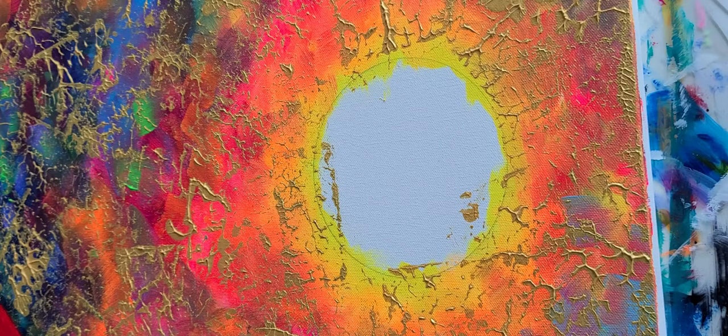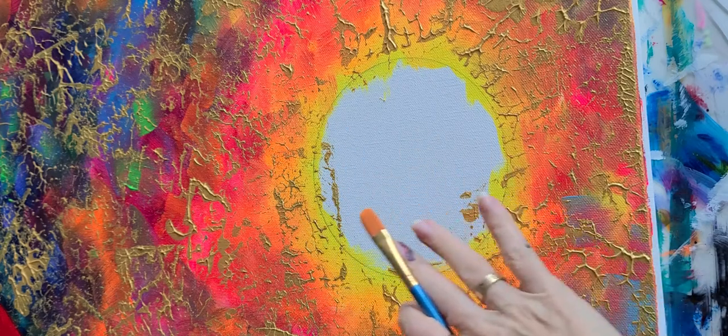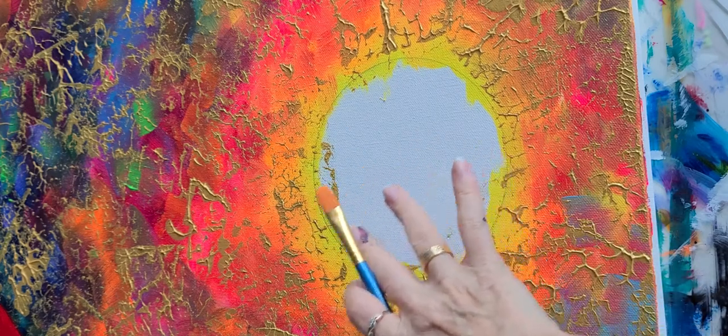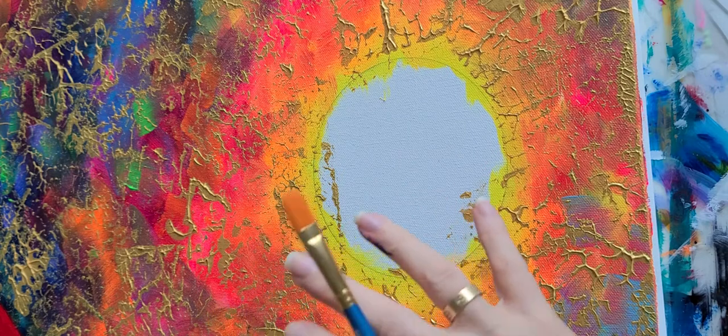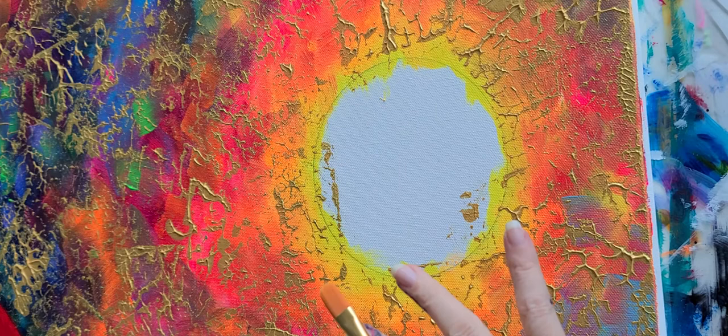So now I want to show how I create my moons. A lot of times, you can use whatever color you want. Sometimes I make it a red moon, a blue moon, like a really burnt orange type of moon, or even a gray moon.